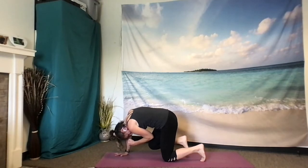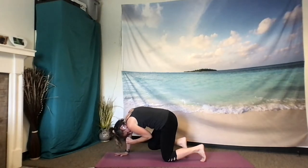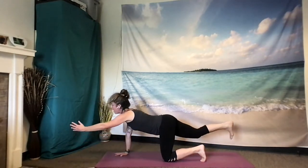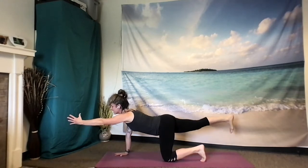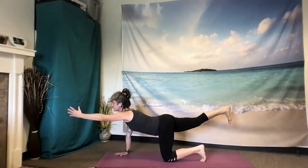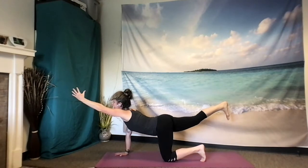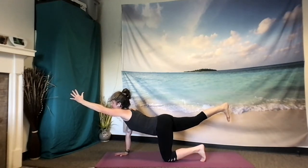One more breath here, inhale. And exhale. Then inhale, extend back out. Pause here now. Lift that right leg, lift that left arm, melt the heart, melt the belly, lift the chin and open the throat, swaying the spine. Beautiful. One more breath. Notice what's happening throughout the whole body.